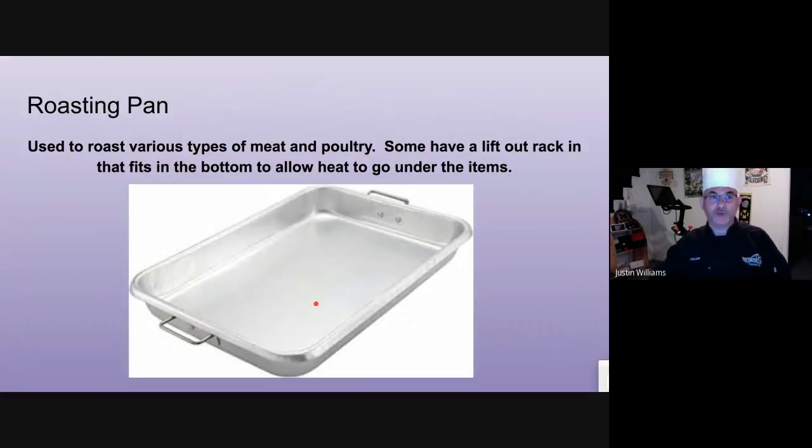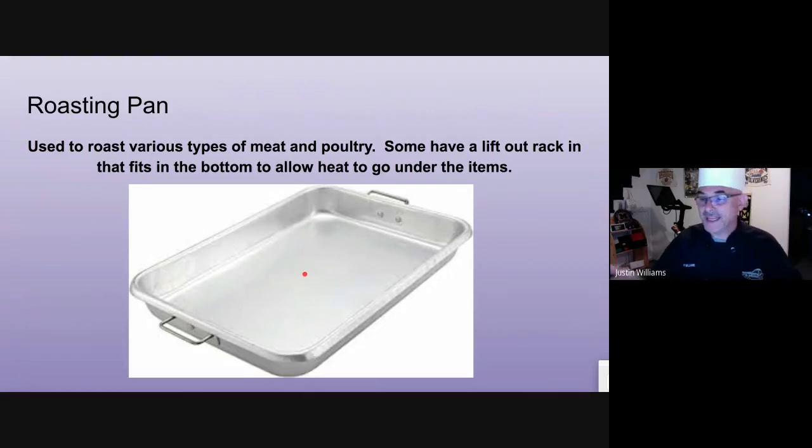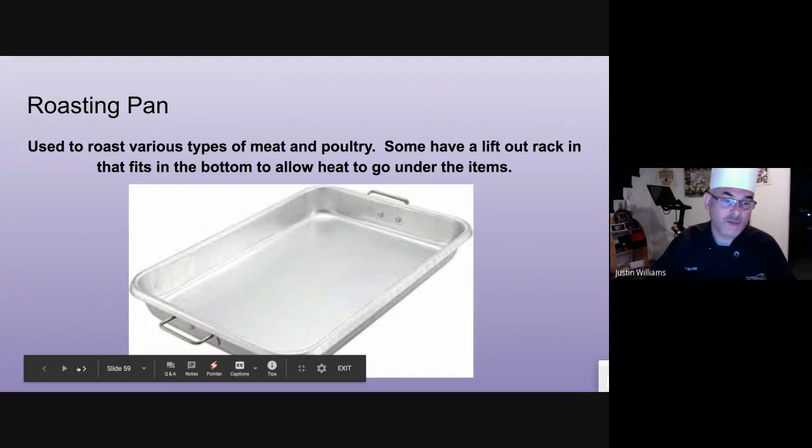Roasting pan — primarily used to roast large items. A roasting rack will fit right inside of it. The difference between baking and roasting: baking is heat in a confined area. Same with roasting, except roasting has a rack — the product is elevated above so the heat can go all the way around. That's where the roasting rack comes in.